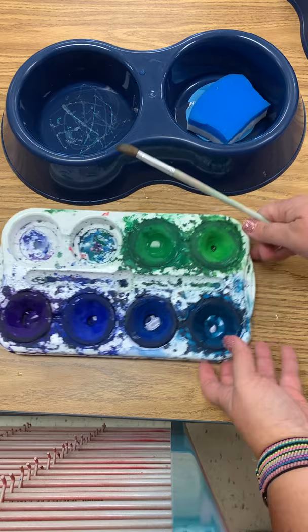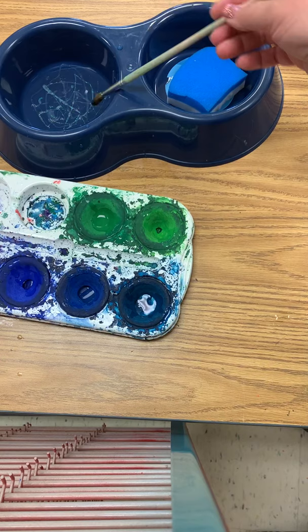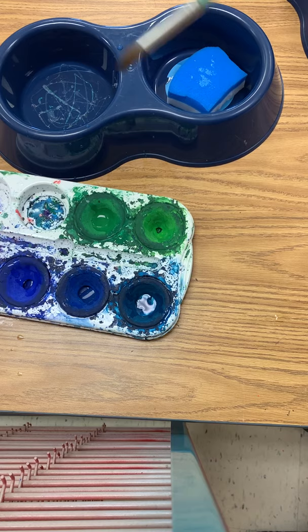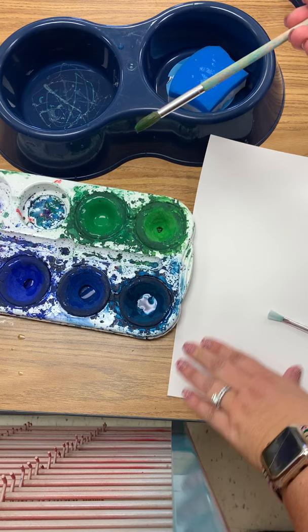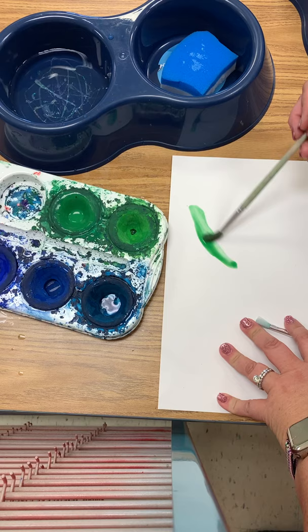When you're ready to paint, you will dip your brush in the water and tap it on the sponge to get some of the water off, then choose what color you're going to paint with. Green is one of my favorites, so I'm gonna gently swipe my brush across the green paint and then on my paper I'm just going to paint — whatever it is I'm painting, gently, gently.